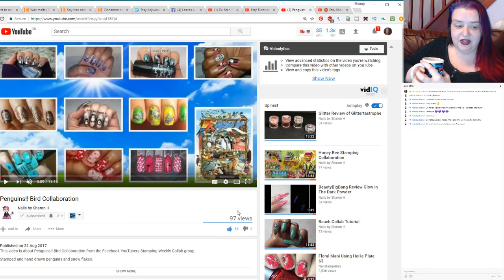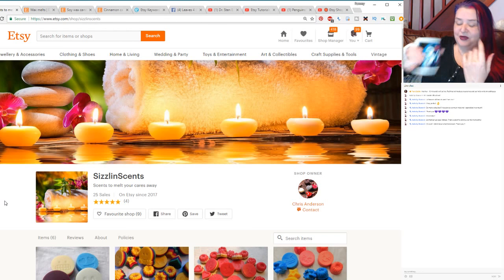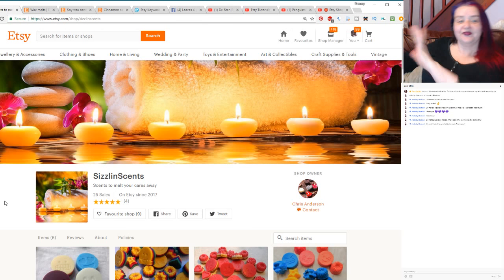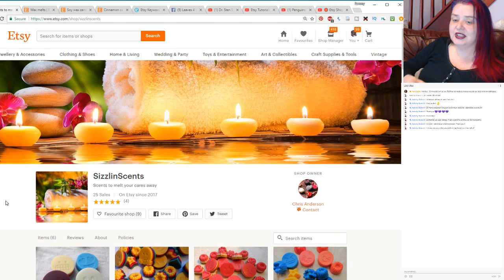On to our shop review - this is Sizzling Scents. I love the little description tag: 'Scents to melt your cares away' - doesn't that just sound lovely? This is Chris at Sizzling Scents. Chris is in my Pam's Felting Friends group. If you're not in that, you can pop along and leave a link to your shops if you want me to look at them. I usually do about one a month because it takes a bit of time to deep dive into this, but hopefully it's something that can help everybody else a little bit as well.